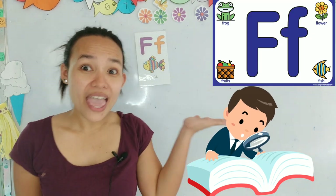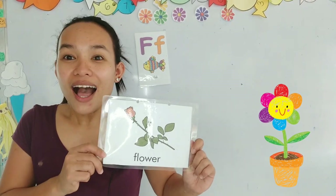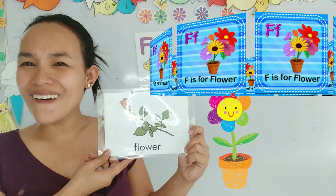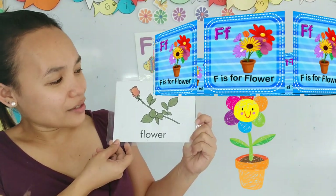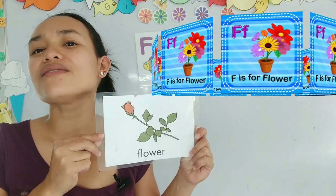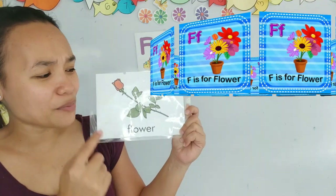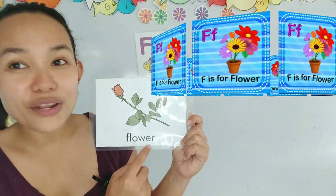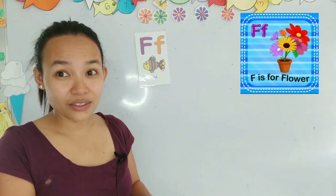What are the words that start with the letter F? Do you know any word that starts with the letter F? It's a flower! A rose is still a flower. Do you have a flower at home like this one? So it's F... F... Flower! Great job everyone, you are getting good at this!